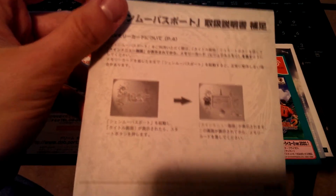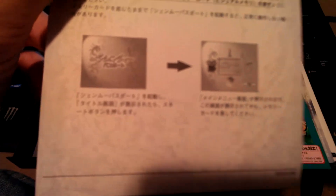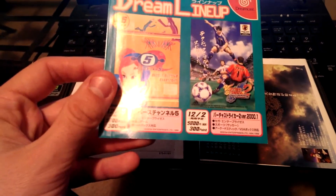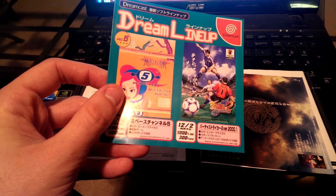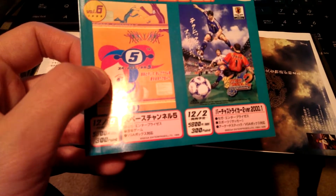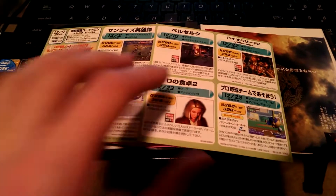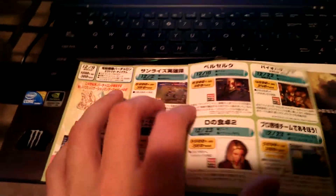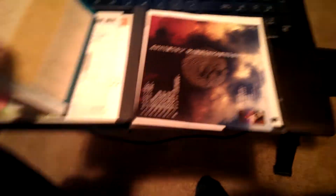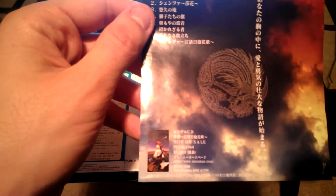Here we have some more Japanese legal information. This is regarding the Passport Disc — watching the movies on the Passport Disc. Here we have the Dream lineup with Space Channel 5 and Virtua Striker 2, and there's information down here — 300 points. Some more information here — Dreamcast Direct. I believe that's the Jukebox CD, if I remember correctly. Oh no, that's the orchestra version. I'm sorry.